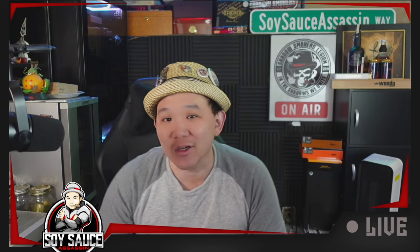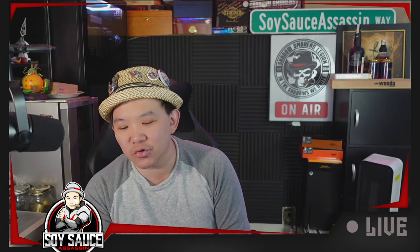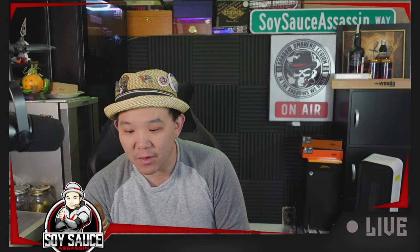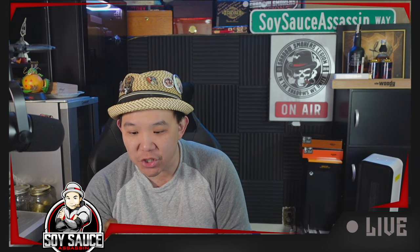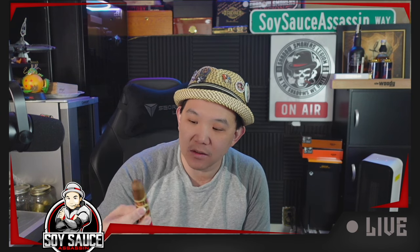Hey guys, welcome to another cigar review. Today we are doing — I'm gonna butcher this name for sure — it's the JC Newman Angel Cuesta Double Robusto.